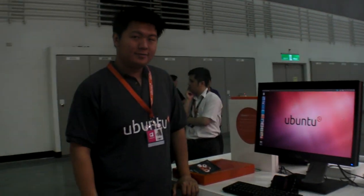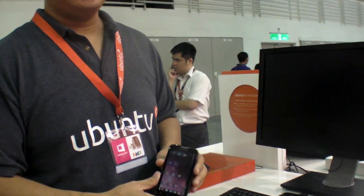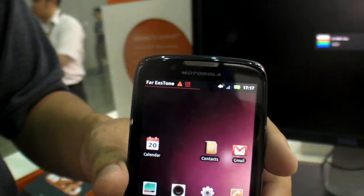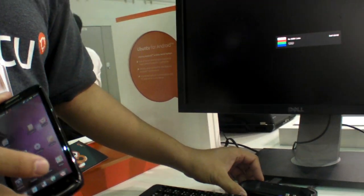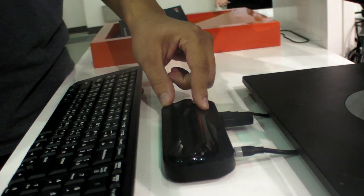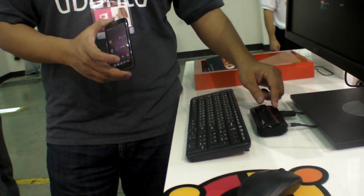Here's the Ubuntu booth at Computex. What's showing here is Ubuntu for Android. What you're seeing now is the Motorola Atrix 2, built by Motorola — the hardware is basically the same as what you'd buy from the market. The docking itself is a pretty simple thing: it's an HDMI connector, a USB, and a power adapter.